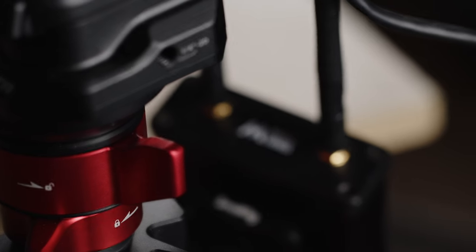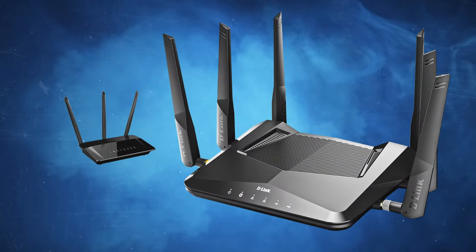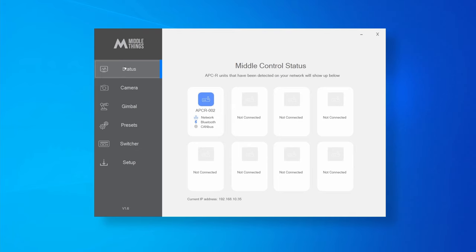The APCR can also receive gimbal data wirelessly, so you can send both gimbal and camera data wirelessly through Wi-Fi. With a powerful Wi-Fi router, you'll get much more range. It's worth mentioning that the APCR will always prioritize the Ethernet connection. As soon as the Ethernet cable is removed, it will jump to Wi-Fi within around 20 to 30 seconds. When you plug the Ethernet cable back in, it will reconnect to the wired network within around 10 seconds.